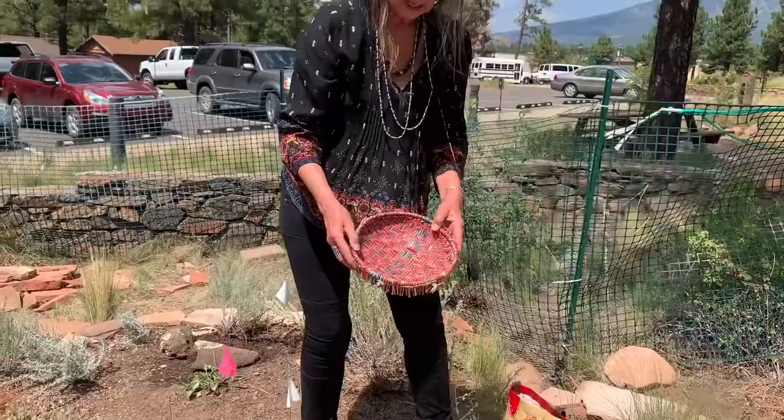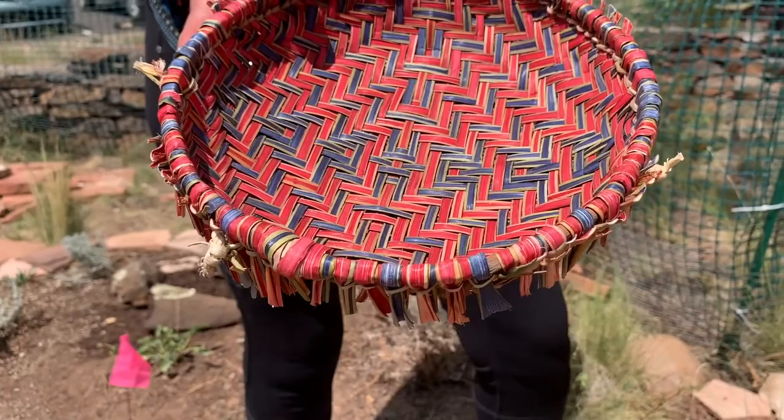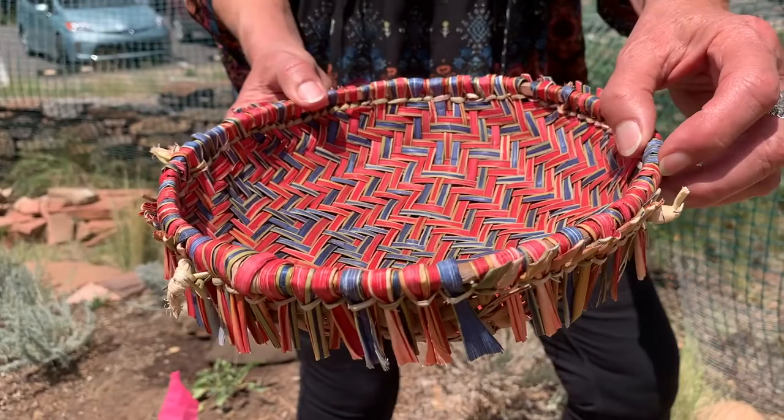This is a Hopi yucca sifter — used as a utilitarian leaf for so many different things in the kitchen and for passing out food at ceremonies. Just anything you can imagine.